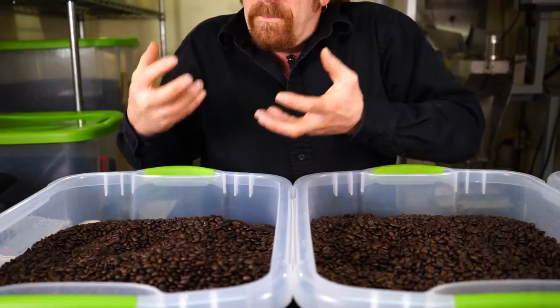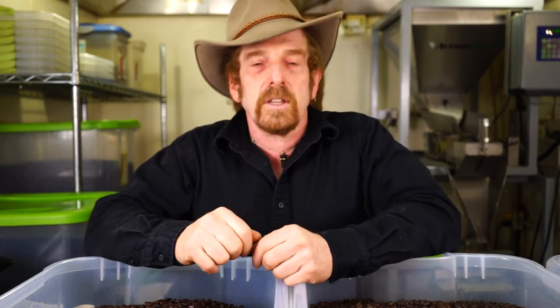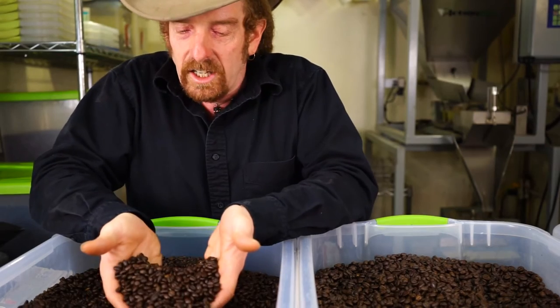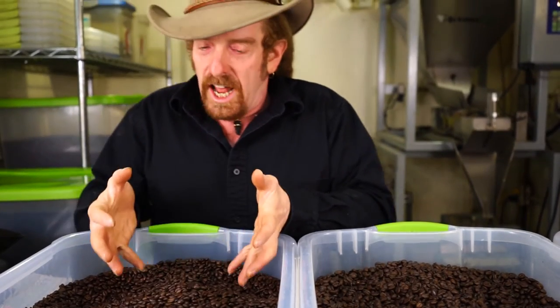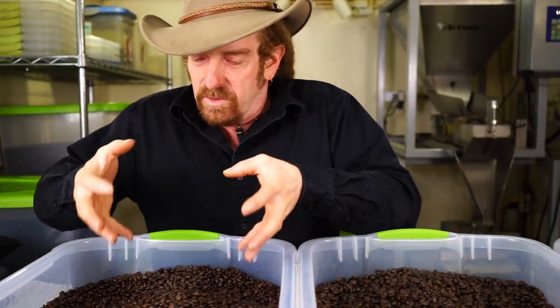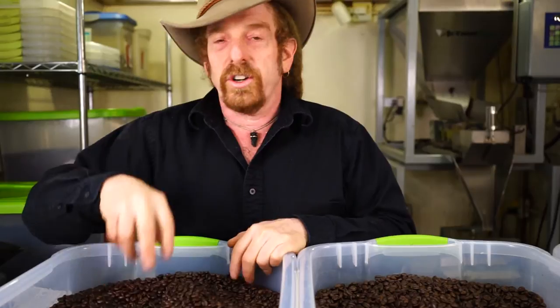The Naturals — the Sidamos, the Yirgacheffes, the Harars — these are the coffees that profile fresh fruit and lots of sweet acidity. The cherries are picked and dried in the sun and then cracked while they're dry. This is the primitive method. When you see that crazy calico color and the smell of fresh fruit and earth and wild sweet acidity, those are your naturals.